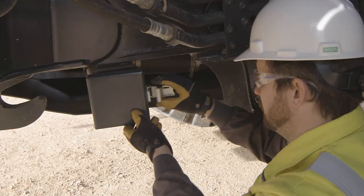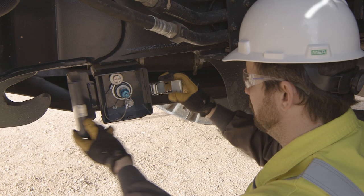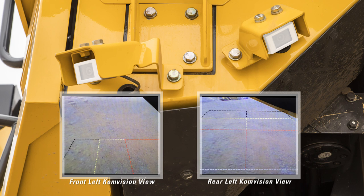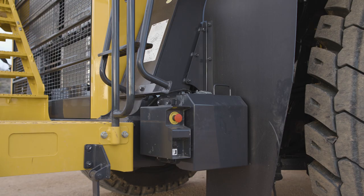Under the frame rail, there is an enclosure that houses the coolant quick fill adapter. Under the cab in front of the tire, notice the two cameras used by the Comvision system.